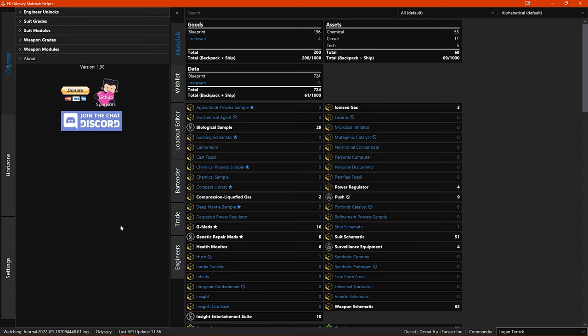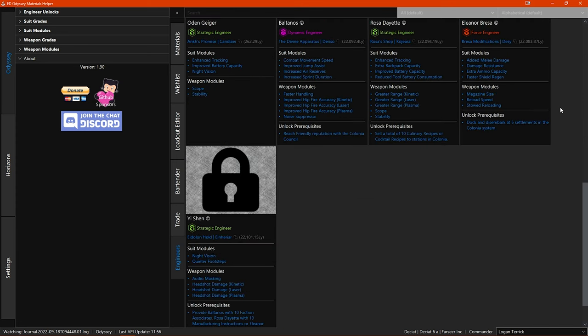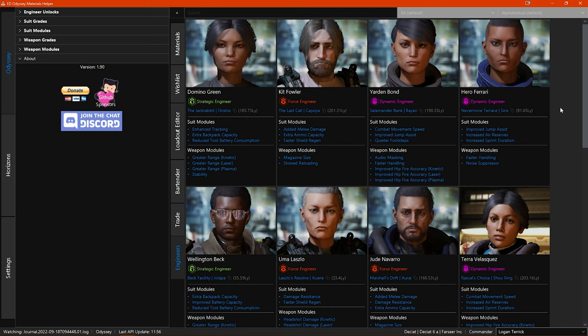Now we'll move on to the engineers section. The engineers section works the same way as in Horizons — it's for the on-foot engineers and on-foot engineering — so I won't waste time going over it all again. If you haven't seen it, go back and check the engineers section in the Horizons part of this video. Now I'll move on to the trade section.